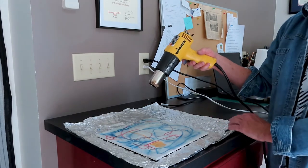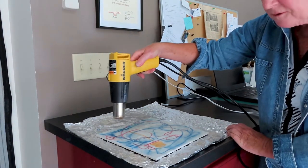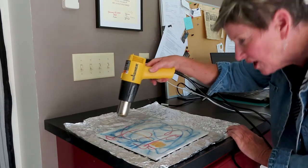The first layer of wax is applied, and then a heat gun is used to fuse the wax to the surface — just enough heat to create a shine.